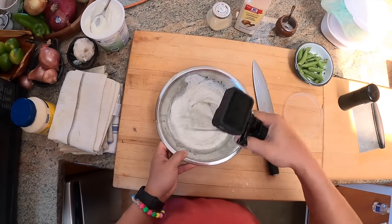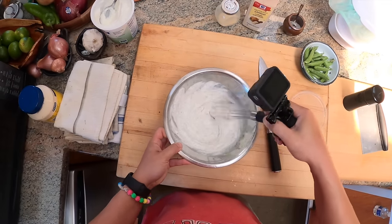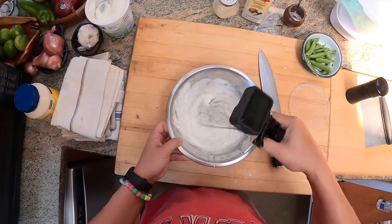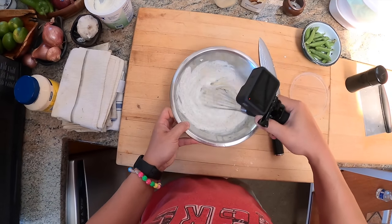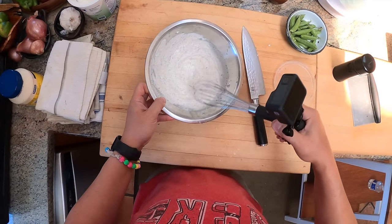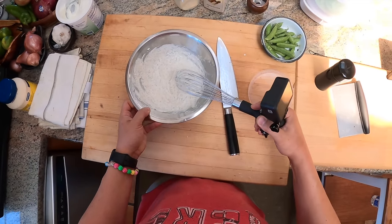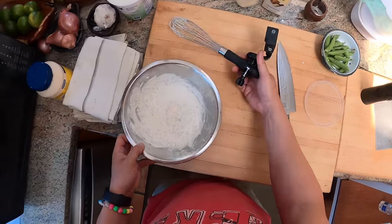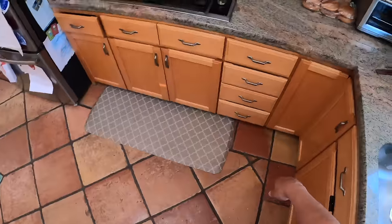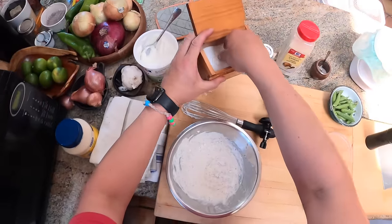Hidden Valley Ranch, by the way — Hidden Valley is where ranch was invented. The Hidden Valley Ranch is like the authentic ranch dressing. Okay, and basically that is it. I'm going to give it a taste. I know it's going to need a little salt because we haven't put any salt in yet, so let's start with a little bit of salt.